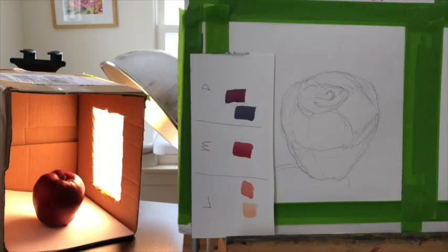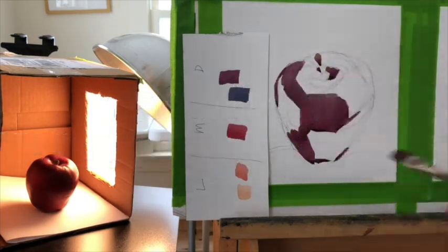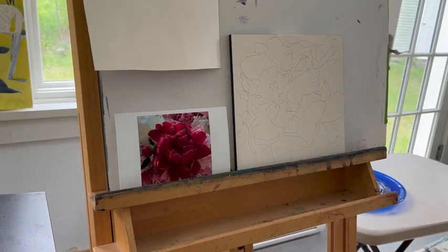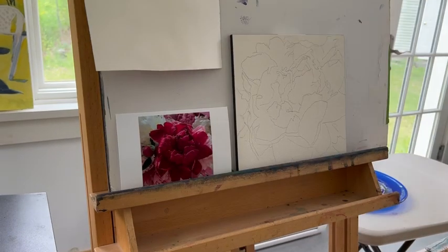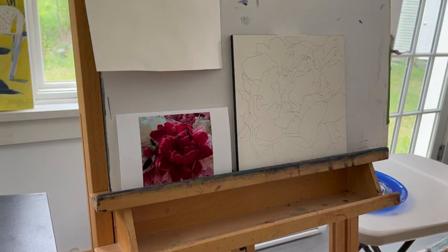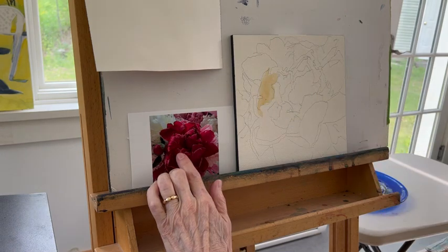Today we're going to paint a peony simplified. I thought what we would do is really simplify a peony as much as possible. This is a challenge — it's taken me years to do this. I'm not suggesting that everybody do this. Some people like to work petal by petal, or just a variety of different ways of doing it.